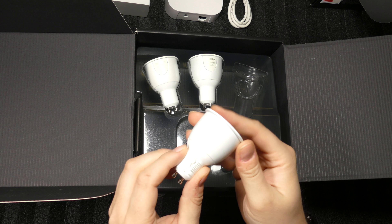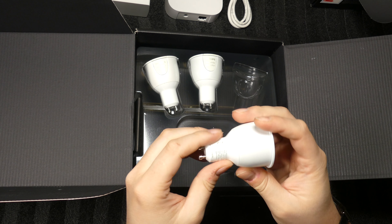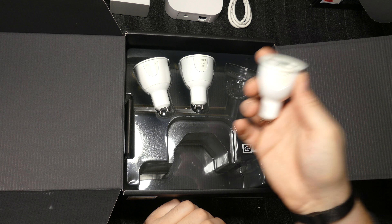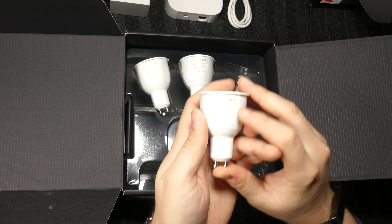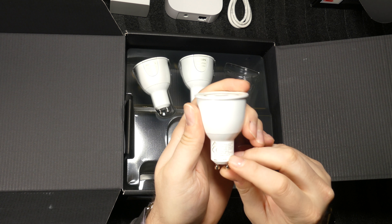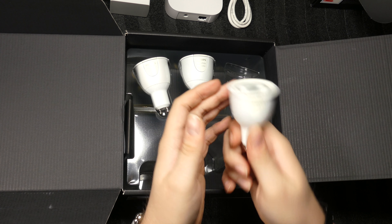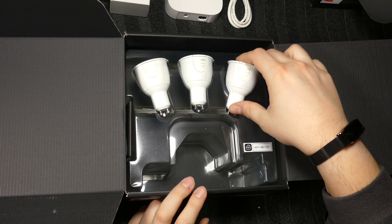The light bulbs themselves are actually quite heavy — I didn't expect that. They're made of metal; I was expecting plastic. At least in the photos they look very plasticky, but in fact they're heavier than the E27 ones and made all of metal. You can see the Philips Hue White and Color branding. There's writing on the bottom: 6.5 watt, 250 lumens. It'll be quite interesting to see how well these stack up against my current LED spotlight.